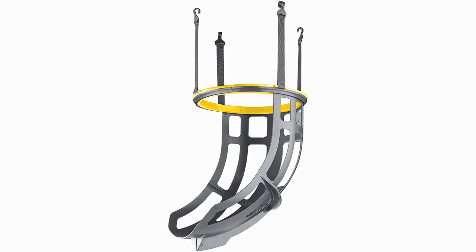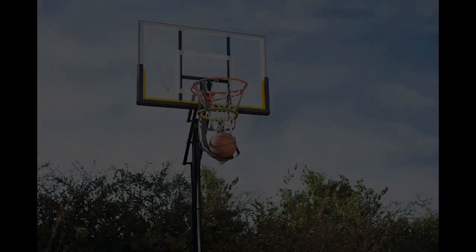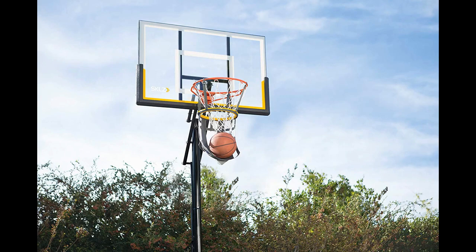Of course, this means if you miss your shot, you won't get the return. So it's best used for free throw practice or for accomplished shooters. If that's what you're after though, this is an excellent product and comes in really cheap.